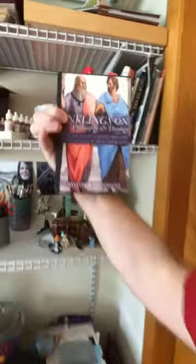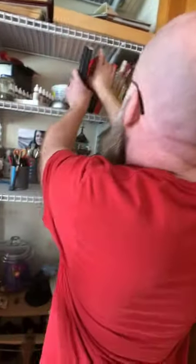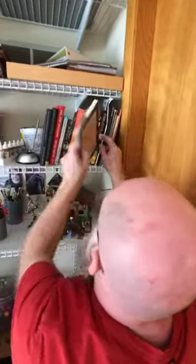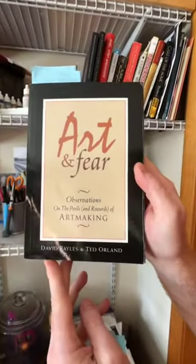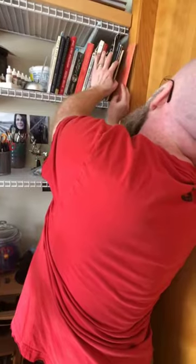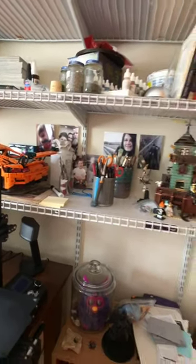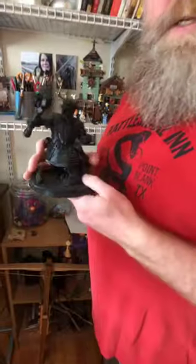Some of you might recognize this book — shoutout to Mr. Dominguez. Also Art and Fear — if you need a book to read, that's a great one. And The War of Art — read that. I also have some of my masterpiece devotionals for Masterpiece Ministries. Family photos in the back, and here's my D&D character Thornton, which I 3D printed on that printer right there.